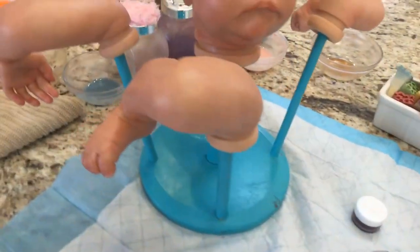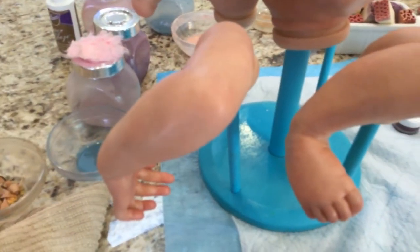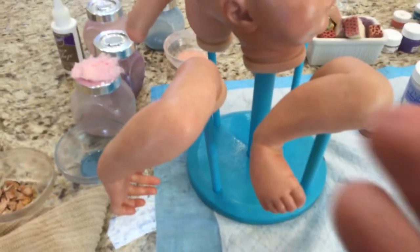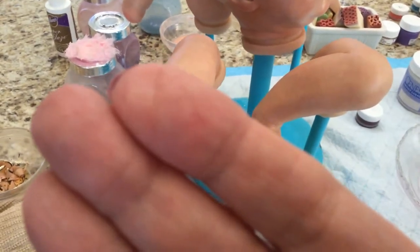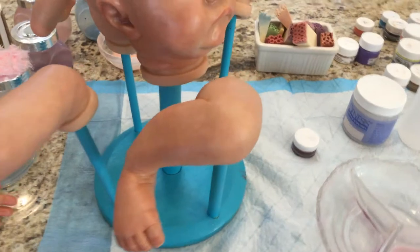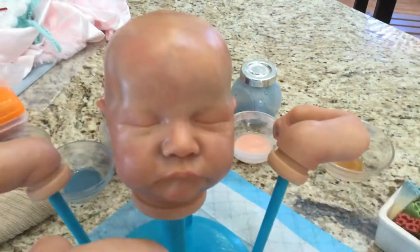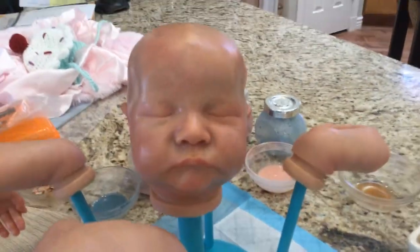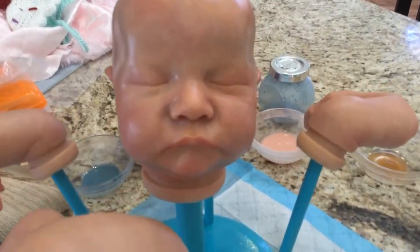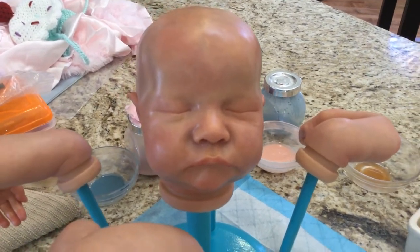Yesterday I made some ribs and I'm gonna put them on the barbecue soon. This one cleared up a little — she's shiny because she has a coat of sealer on her already. I did her eyebrows; they're barely there. I don't consider myself the best person at doing eyebrows.